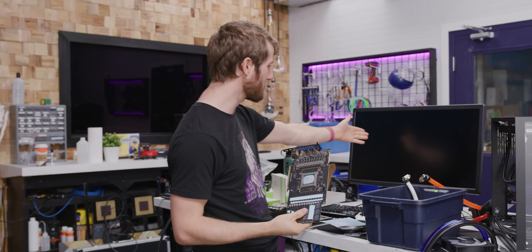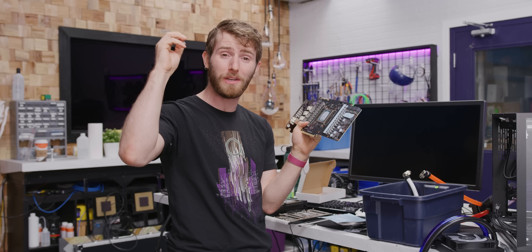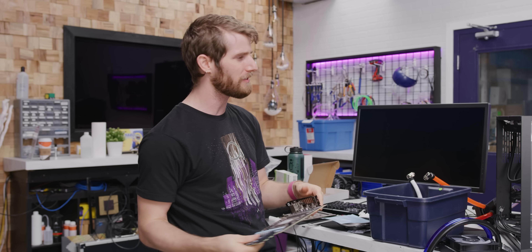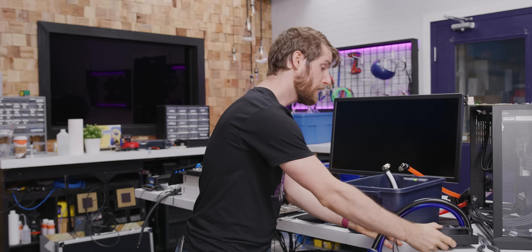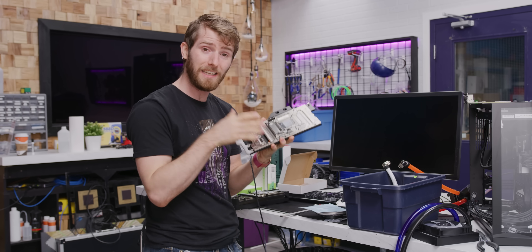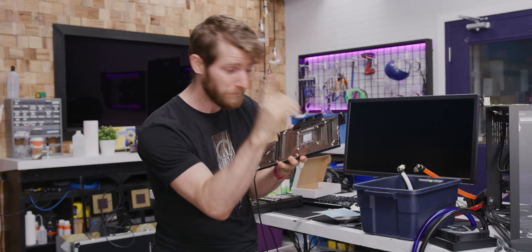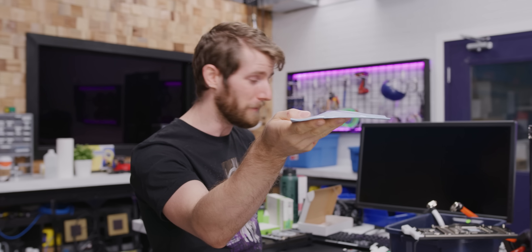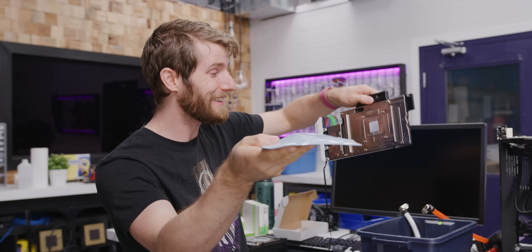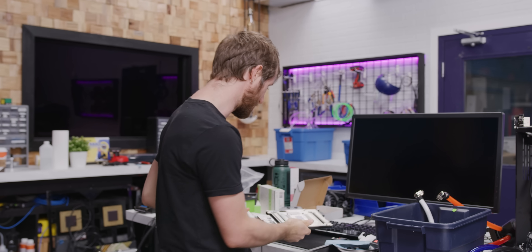We returned from lunch to find our system black-screened and unresponsive. Thankfully our data logging still worked, and we discovered that the GPU shot up to 87 degrees immediately after the test started — obviously not right, since even with an inadequate radiator the water would still need time to heat up. Upon further investigation, we discovered that EK appears to have sent us two-millimeter rather than one-millimeter thermal pads, which prevented the GPU from making proper contact. We've done a test fit with the correct one-mil pads and everything's great — we just need to remount and take another crack at it.